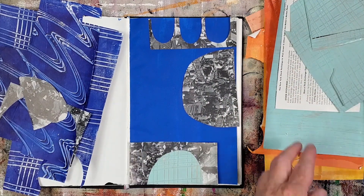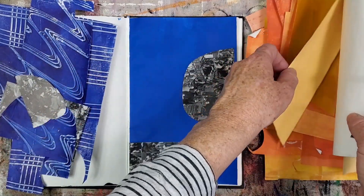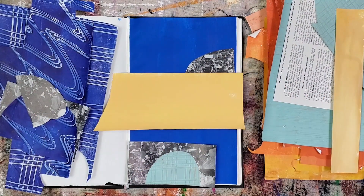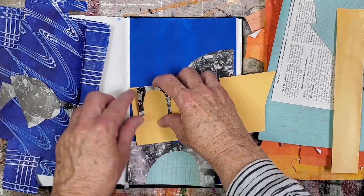Continuing to add light values, I'm adding light orange-yellow papers. This first paper isn't quite tall enough. I prefer the other paper in the same color because it's larger both width-wise and length-wise. I would rather have the paper be too large than very close in size to the element that will be on top of it.